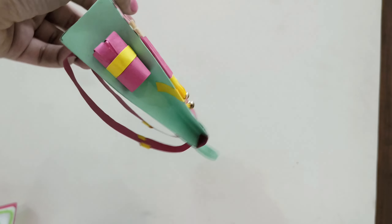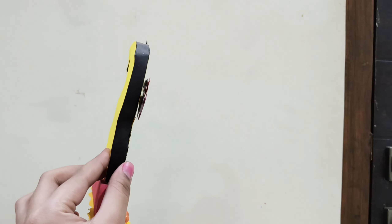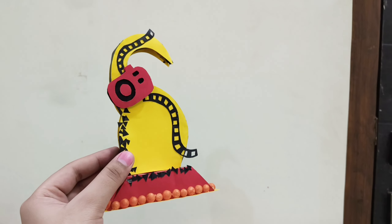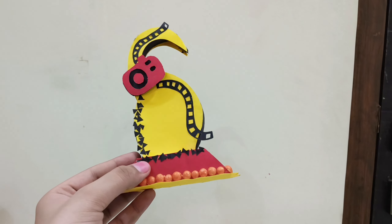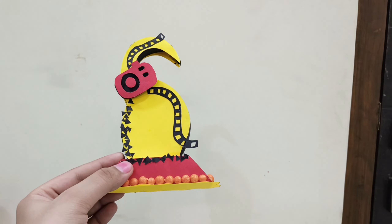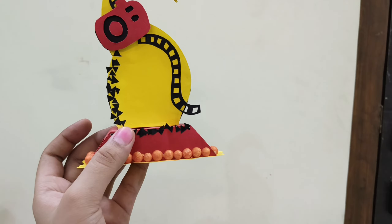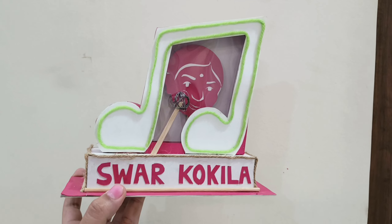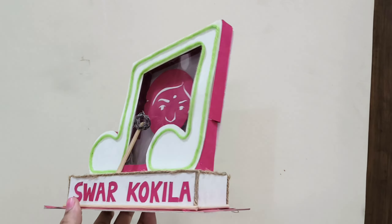Next is this bag — it doesn't open but has compartments where you can put stuff. After that is this trophy or award, made for a best photographer or similar category. It's all made out of paper and thermocol balls.